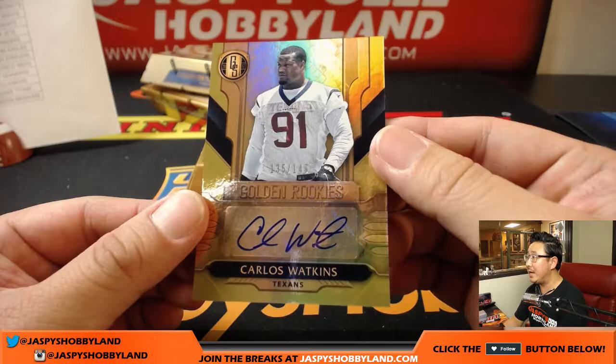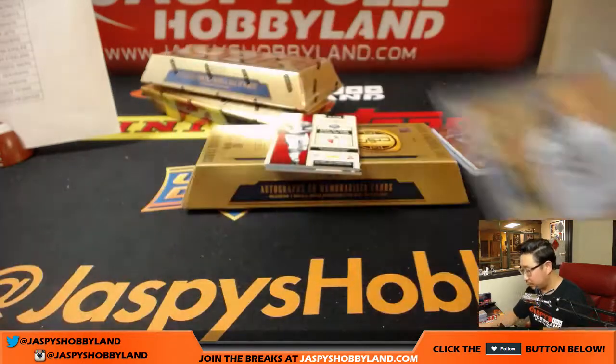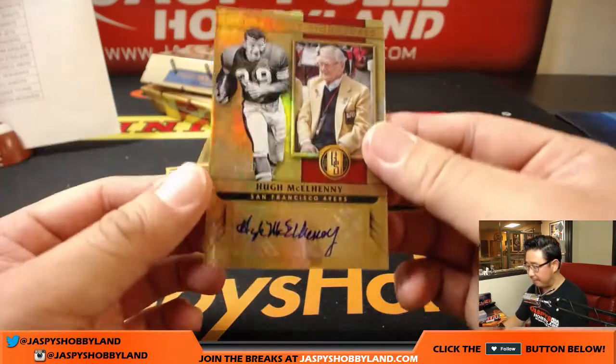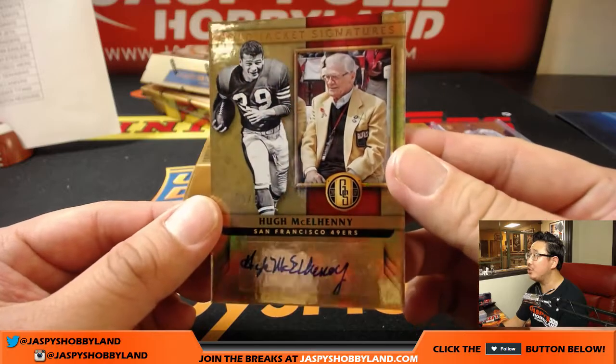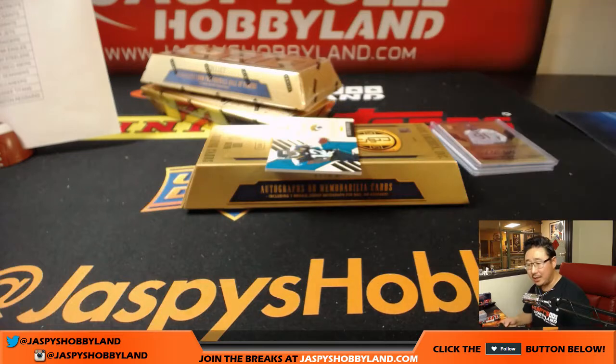135 out of 149, Carlos Watkins for the Texans — Ed with the Texans. And we have a Hall of Fame autograph — Hugh McGelney, 4 out of 99, Gold Jacket Signature. I really like how they have the old picture, the gold jacket picture — nice autograph for the Niners. Matt Rourke with the Niners.